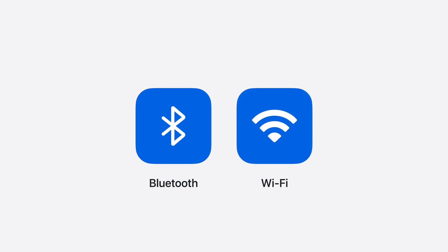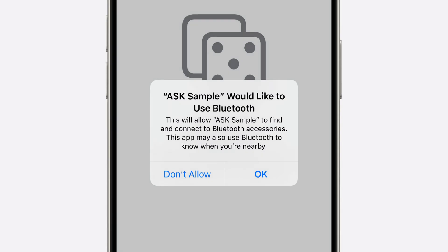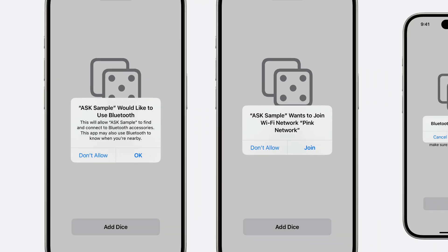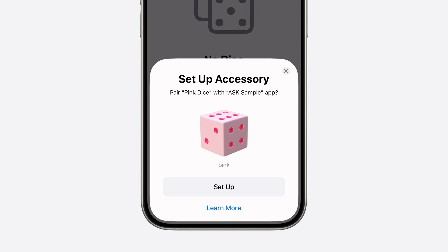In iOS 18 and iPadOS 18, Accessory Setup Kit supports Bluetooth and Wi-Fi accessories. Up until now, an app would request access to use Bluetooth in order to discover and connect to any accessory. A separate request would be required for the app to join a Wi-Fi network that the accessory is broadcasting, and there could be additional Bluetooth pairing requests. In comparison, Accessory Setup Kit removes all the friction for both you and your customers. With just one tap, the accessory is paired to your app, granting your app both Bluetooth and Wi-Fi access to it. It's easier than ever for people to understand what they are allowing in the new Accessory Picker, as it displays the friendly name and product image for your accessory, as well as the hardware name the accessory advertises over the air so that people can make sure of its authenticity before they tap to set up. This is all made possible with the privacy-friendly design of Accessory Setup Kit.